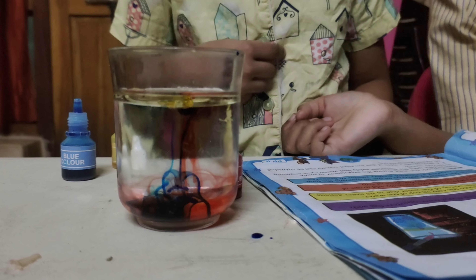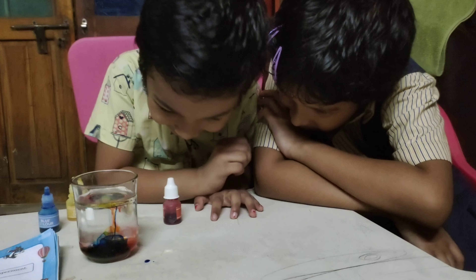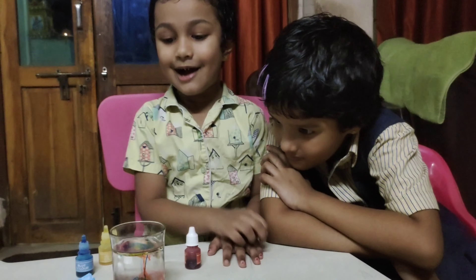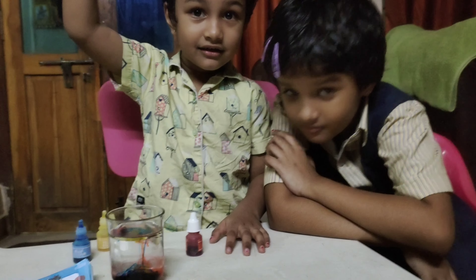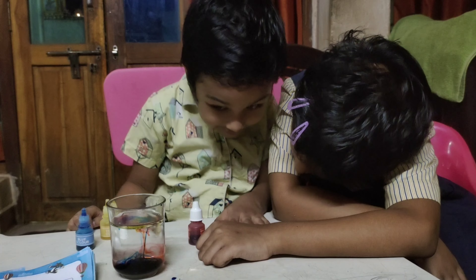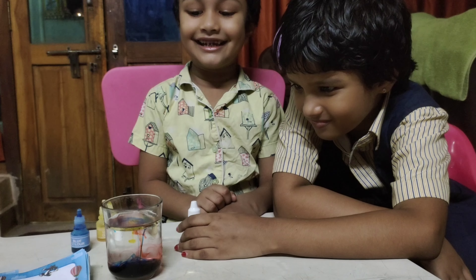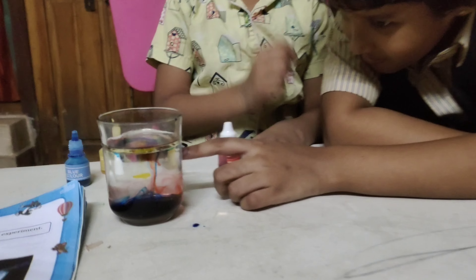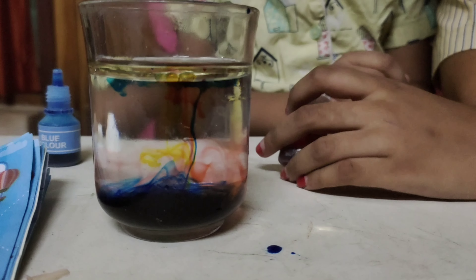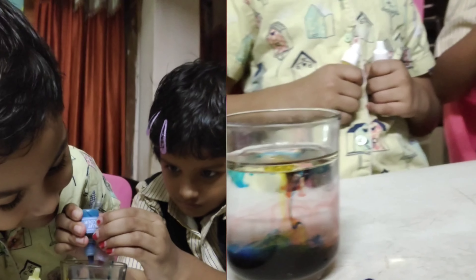This is the color. Add blue color — did you get a green color? Let's touch it. Change the color, add green color. Green color is green.